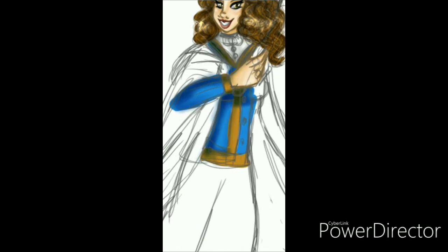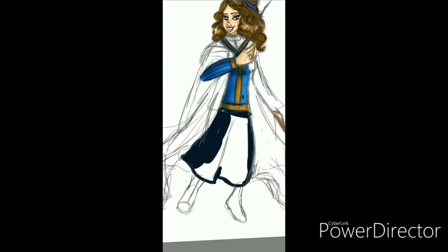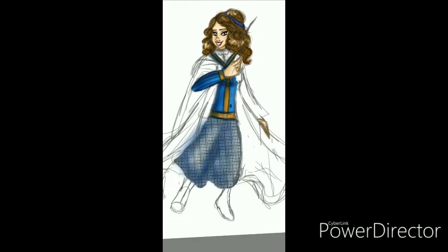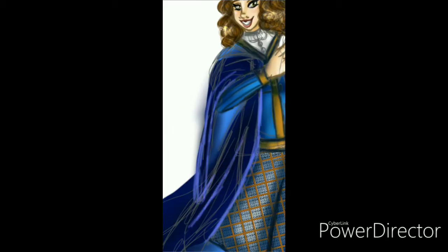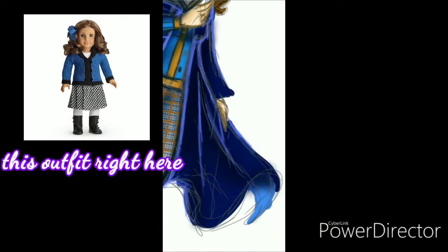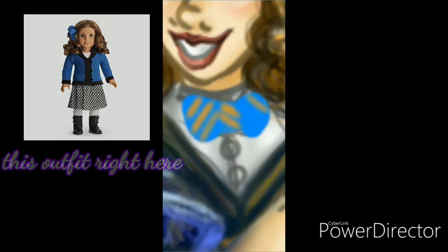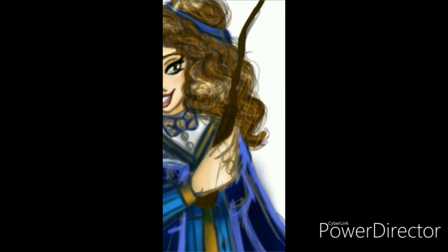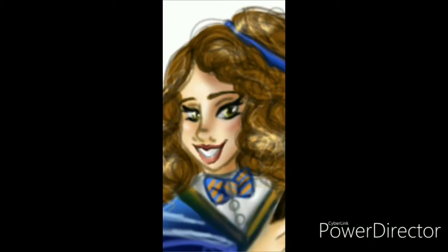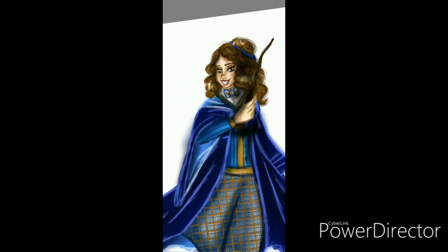Her Hogwarts uniform is based on the 1910s style — the skirt is more tartan, and her sweater is based off Rebecca's school outfit released that same year, retired in 2015. I sorted her into Ravenclaw, though she could have also fit into Slytherin. For me, personally, she's got a blue school outfit so she's a Ravenclaw.